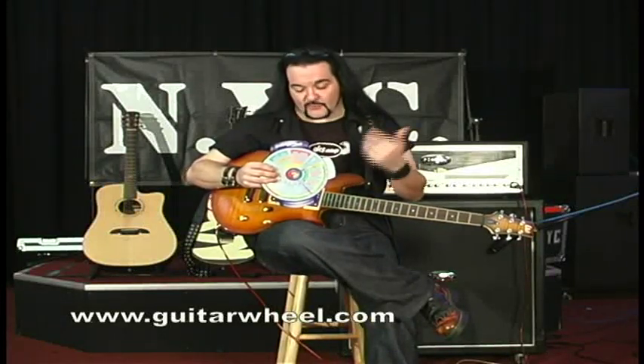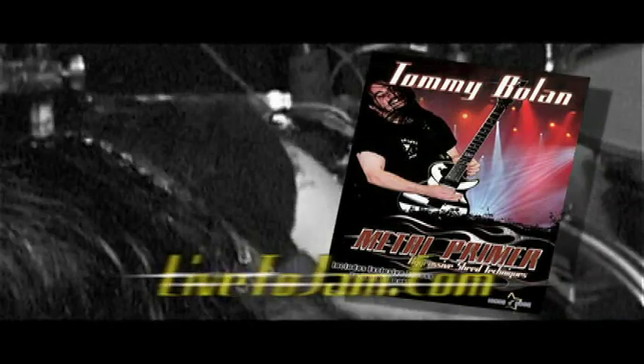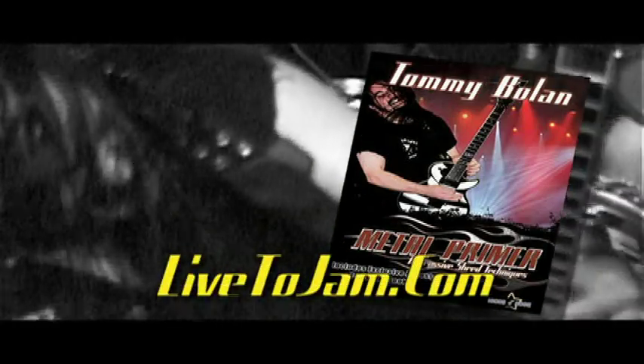In closing, I just want to say something about the guitar wheel — pretty much that this is an insane device, but in the best way. Essentially, it's the Rubik's Cube design from the inside out. Insanity applying for positive results is genius, and anything that sparks an idea is gold. This does that, and it fits in my guitar case. Enjoy learning more with the guitar wheel. This is Tommy Bolan signing out. If you get a chance, check out my DVD Metal Primer, available at all major music stores and at LiftedJam.com.